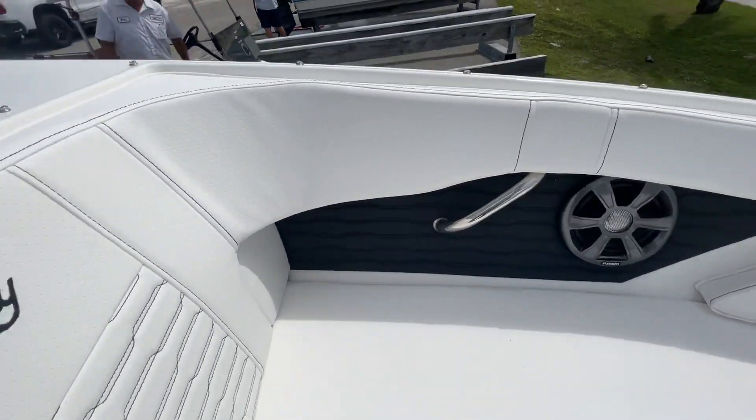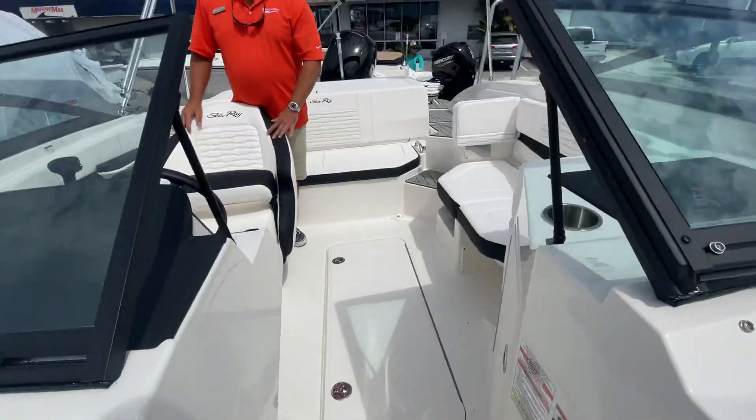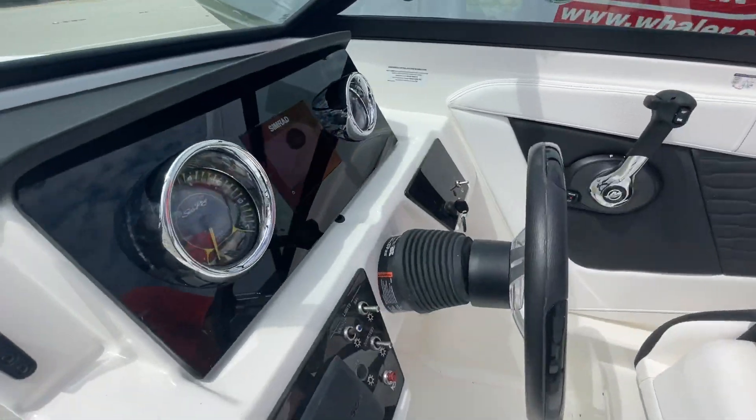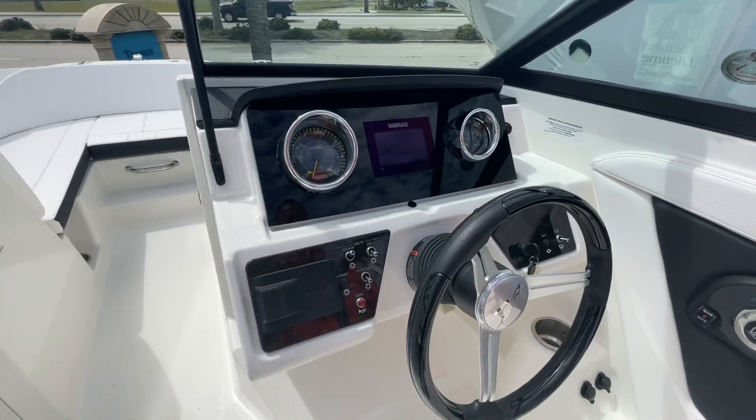As you can see, no carpeting — very easy to keep the boat nice and clean. And here at the dash, we've got our Simrad GPS, Sea Ray gauges, fused and stereo.